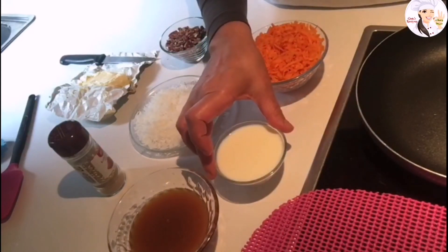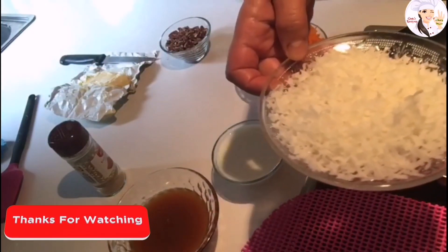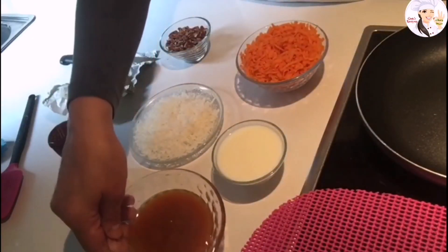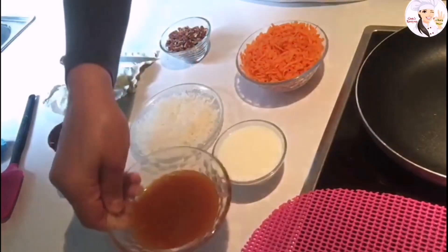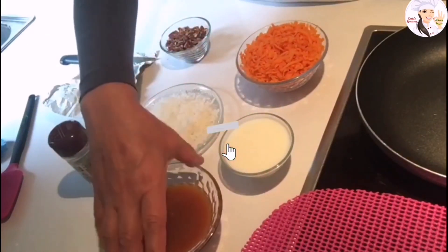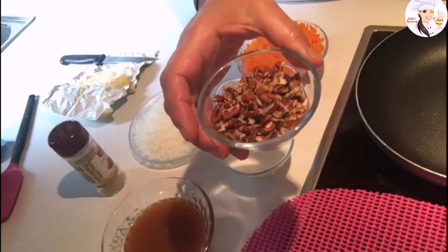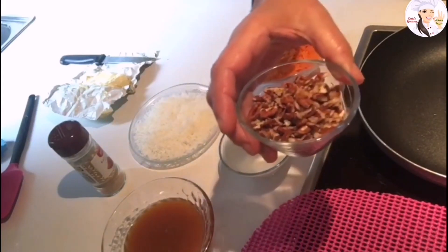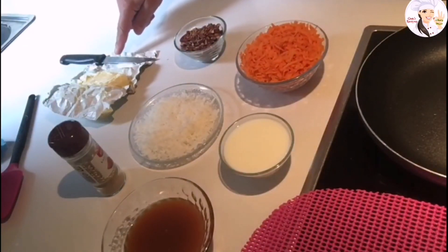We need half a cup of milk, and coconut — I have sweetened coconut here. We'll need about two-thirds cup of condensed milk. I have a recipe I'm going to link at the bottom of the video so you can make your own condensed milk. We'll also need pecans — about two to three tablespoons of pecans.